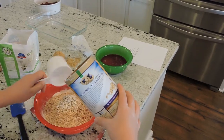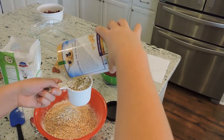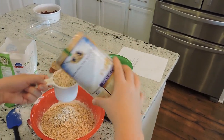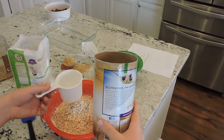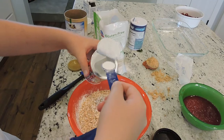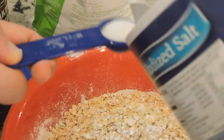Now we're going to add two cups of gluten free quick cooking oats. Oh, it's got to be a full cup — there's not enough. We're screwed, this is going to taste like crap. And then one teaspoon each of baking powder, salt, and baking soda.